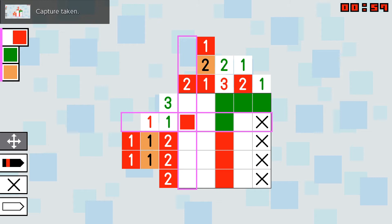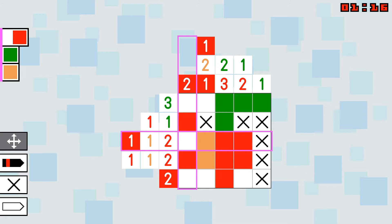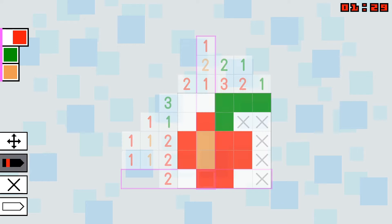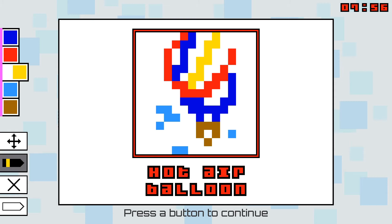And therein lies the appeal. Similarly to Sudoku or actual crossword puzzles, this is a game in which you can always narrow down how to complete it without having to rely on guesswork. It's gratifying to reach the end and discover the picture you've created. That said, not every completed picture looks great. There were many instances where I looked at the final product and couldn't quite tell what it was, even with the title right under it. It's a small gripe that cheapens the experience.